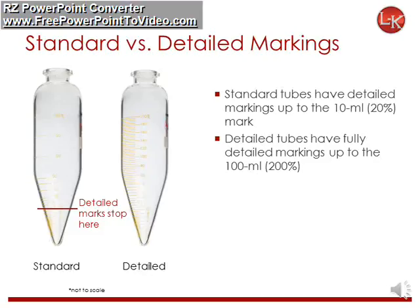LK Industries standard tubes have detailed markings up to the 10 milliliter mark. Detailed tubes have detailed markings all the way up the tube.